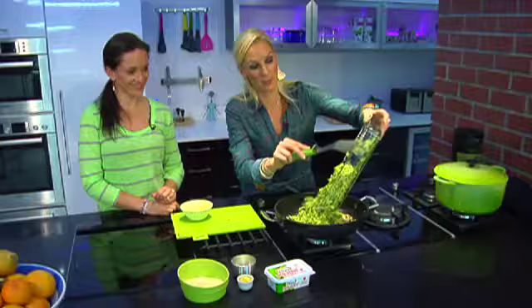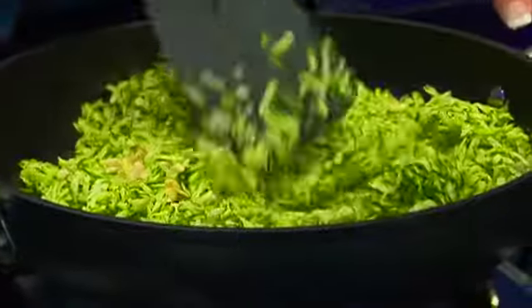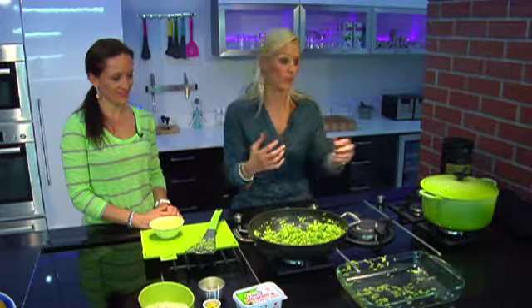I grated all of these baby marrows myself — this is a very different way to approach pasta. Add about six cups of baby marrow to the pan. These courgettes are done; they've been cooking for about five minutes. Just keep a close eye to make sure that you don't overdo them.